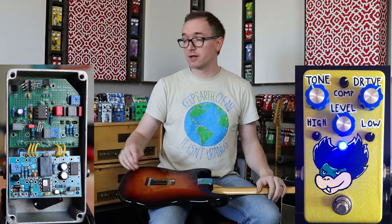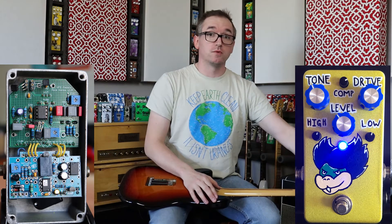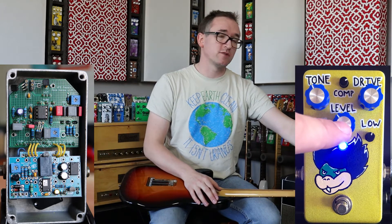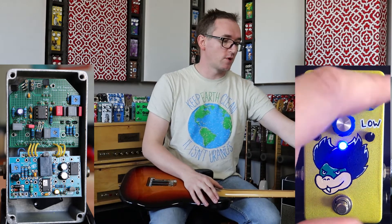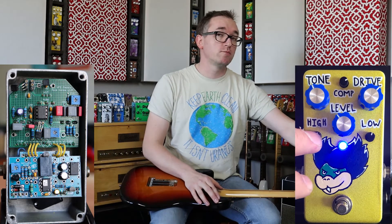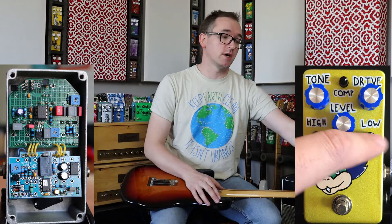Today it's Stratocaster straight into the VFE, into an Allen Amps Accomplice. Let's talk about the controls real quick. We've got a standard level, a pretty common drive, your tone control which I talked about, and then a post-gain high cut, which is awesome, and a pre-gain bass cut.